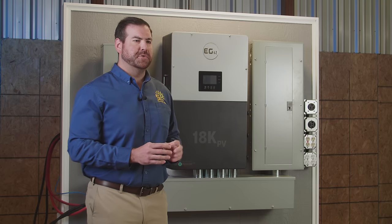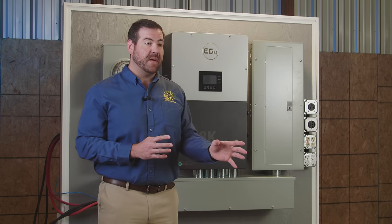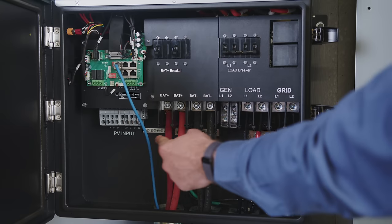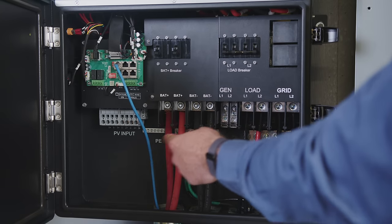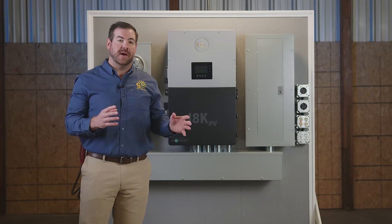Two inverter systems can use split battery systems and split battery types. That means you can have one lead acid battery bank and one lithium. The 18K PV has two battery terminals that can support 4-aught gauge wire, so you can connect your batteries however you need.